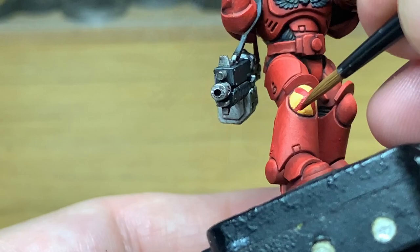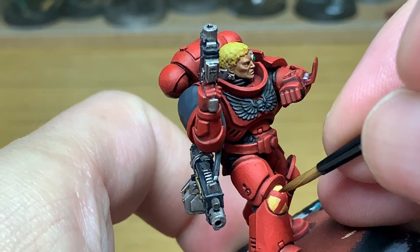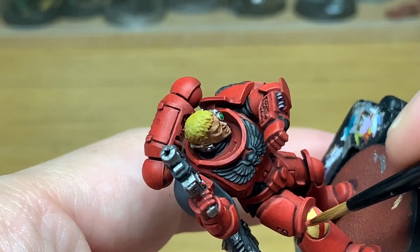I'm going to use a little bit of Citadel Squig Orange, just to highlight the top parts of the red there, down to the point where you did the highlight on the yellow so that the highlights are going to the same area.